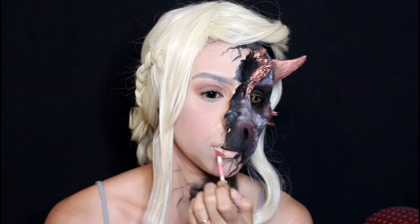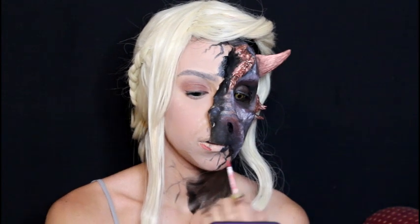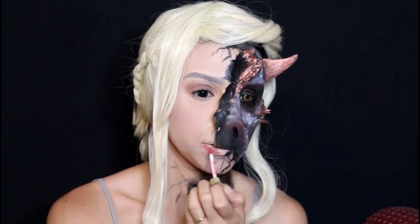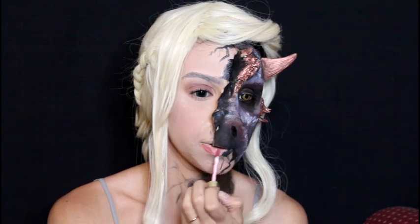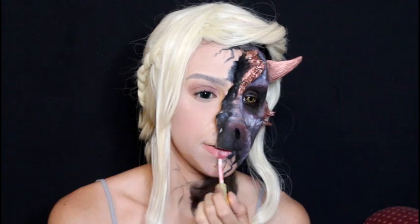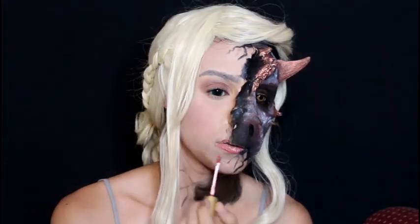We've reached the last step of this tutorial! For the lips I'm using the Supreme Lip Cream from Gerard Cosmetics in the color Wild Berry Tart. It's okay if you don't have this — you can use a very soft nude pink on the lips and you'll be good to go.